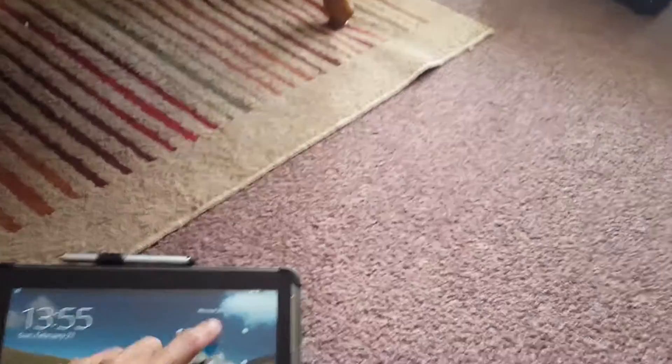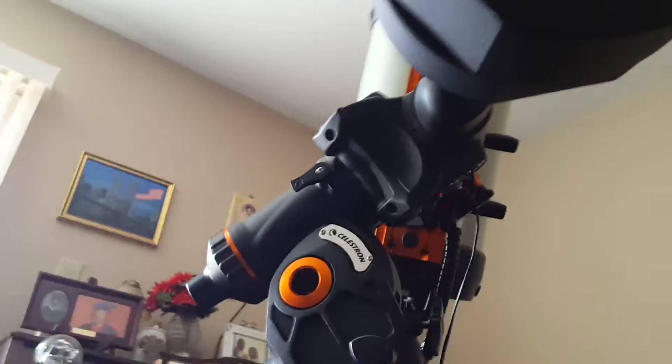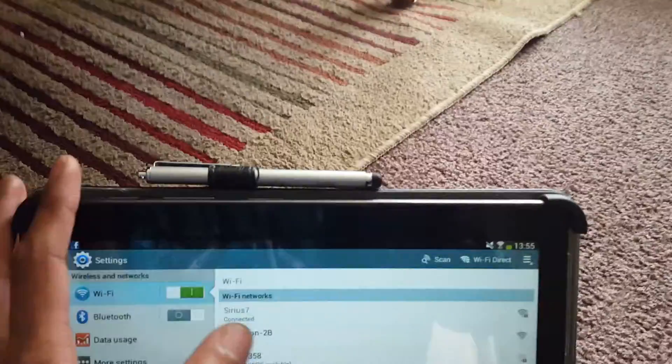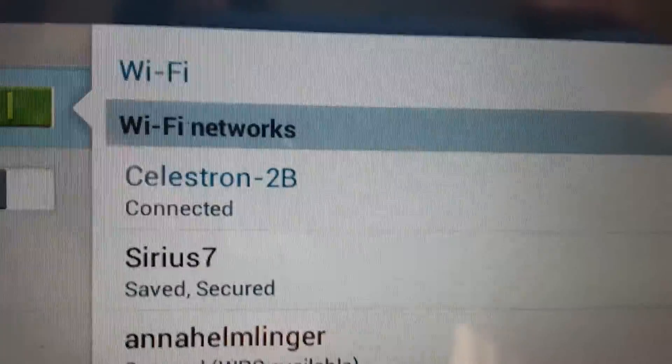Alignment success — and now we would be ready for our nighttime observing session. What I also wanted to demonstrate was how I control the telescope with my tablet and the app. First things first, I have to go to my settings. It's already broadcasting, so you'll see here it says Celestron 2B — that's the telescope. I would use that and tell it to connect. And it's connecting. Once that's done, I'll find my Sky Portal app, which is free.